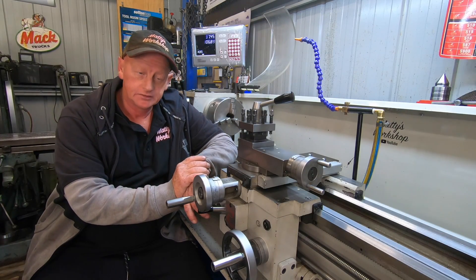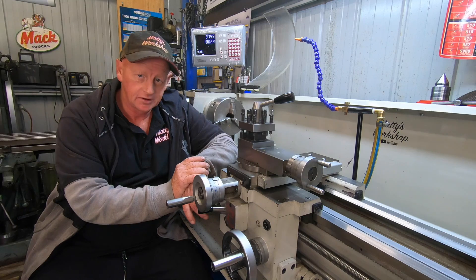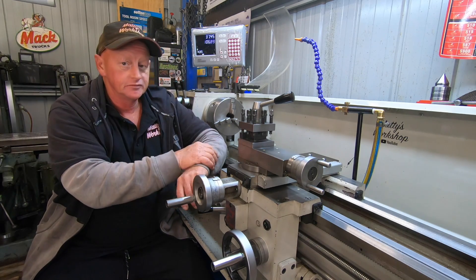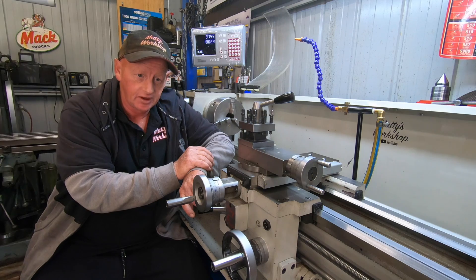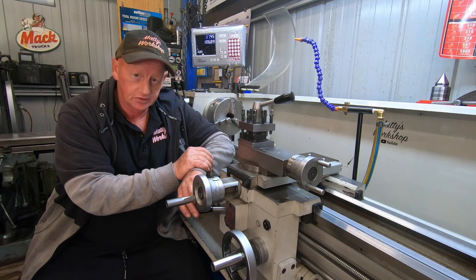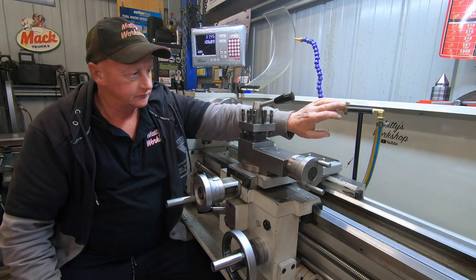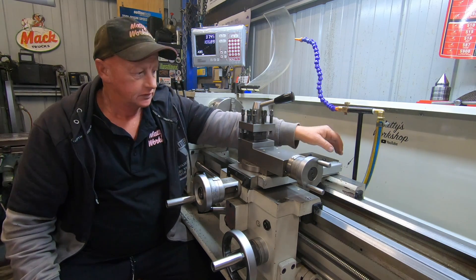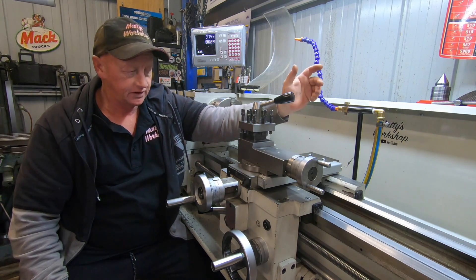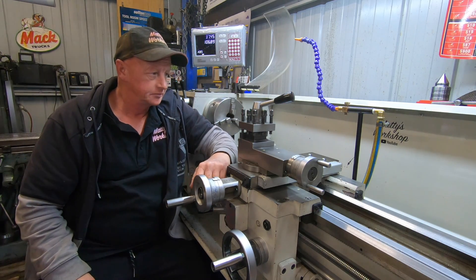Well, there we go — we finally got a DRO on this lathe. I've been hanging out for a DRO for a while. Setting up indicators all the time and doing fiddly jobs is a pain in the arse. I'm glad I've bit the bullet. I'm still not divorced, my dinner's still on the table every night, and I haven't had breakfast yet this morning — that's even better. I'm really glad I took the time and redone the coolant too. If it's in the way, just undo the bolt, slide down the holder, throw it in the tray and it's out of the way. I should have done that a long time ago.